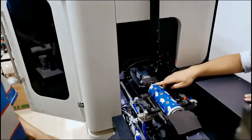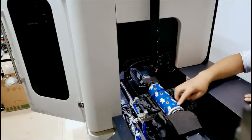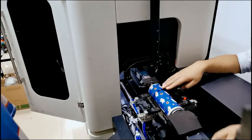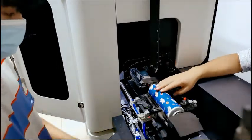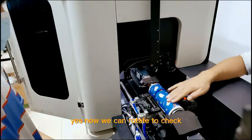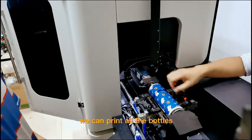OK, great. Because we have adjusted the print place, now we got a full print for the bottle. Now we can rotate to check the print effect. If it is OK, we can print all the bottles.